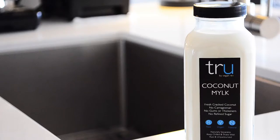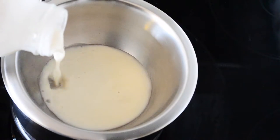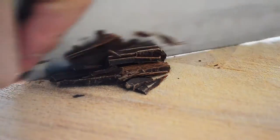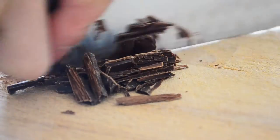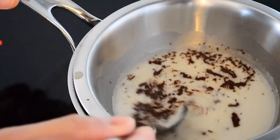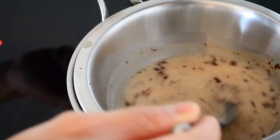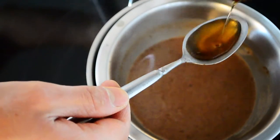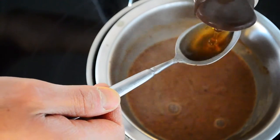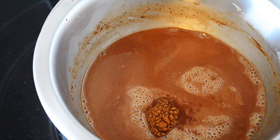Bring some water to boil. Mix in a bowl your choice of milk — one cup — 10 grams of chocolate, two teaspoons of maple syrup, and cinnamon. Whisk it all together.